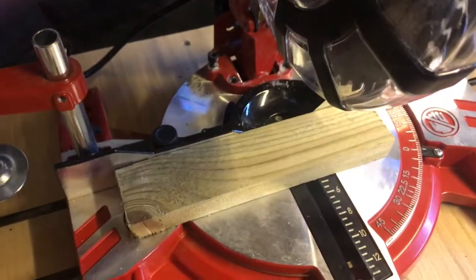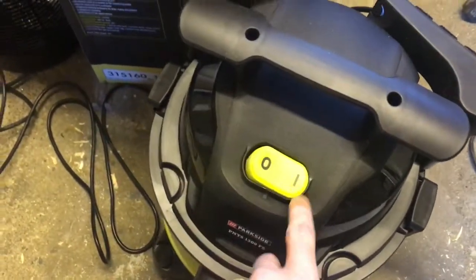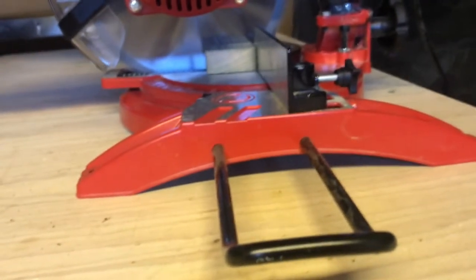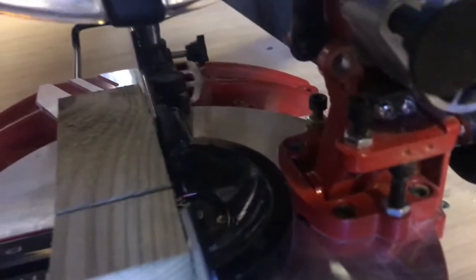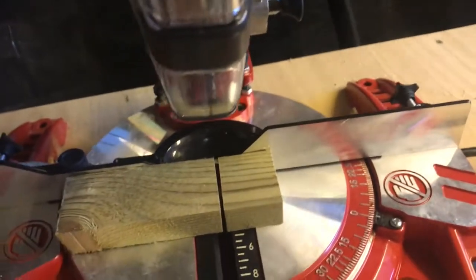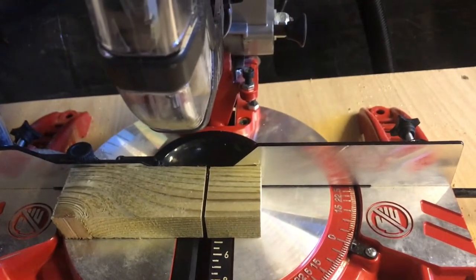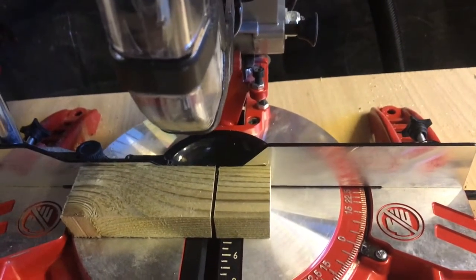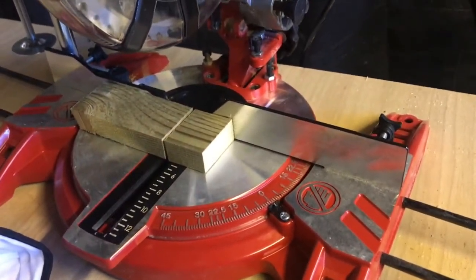Let's give it a test. I've just got this bit of scrap and I'm going to flick the vacuum on. You can see there's still quite a bit of dust coming out. I'm obviously new to all this so I don't know if that's normal for a mitre saw, but I get the feeling it is — people build these huge cupboards to surround their mitre saw and all the rest of it. I think it's better than it was before and that's kind of all we can ask for really.